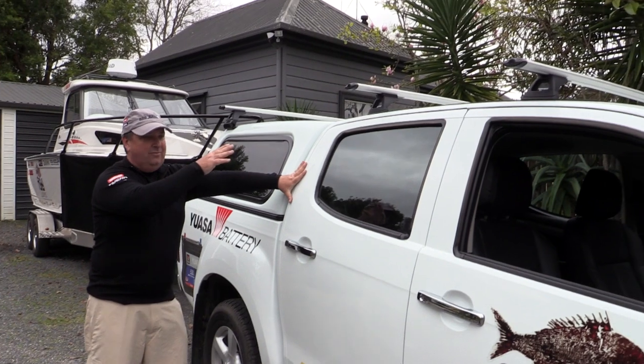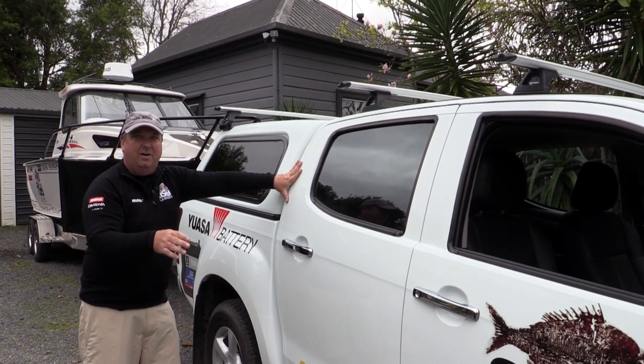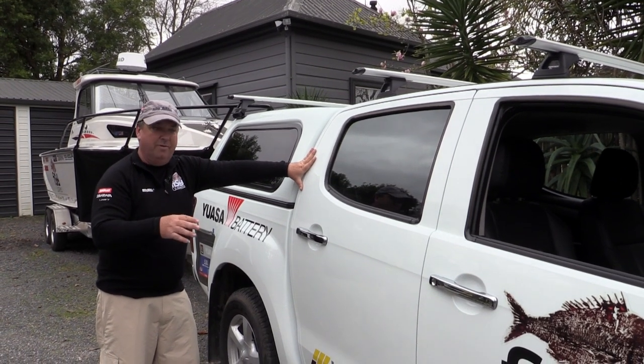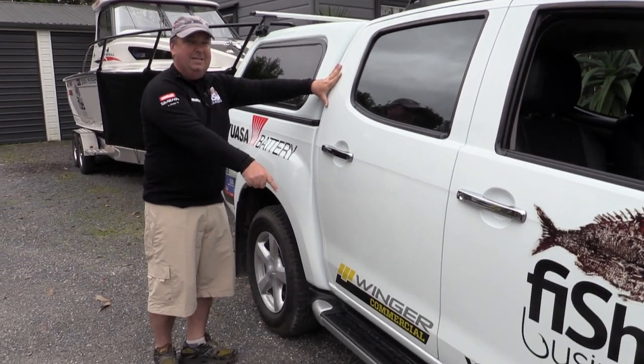We've got a roof rack on it if we need to carry extra gear. We've got 50-50 tyres which are designed for sand and some mild off-road use — they're not heavy duty off-road tyres so they're good on the road as well. And there are running rails to make it easy to get into.